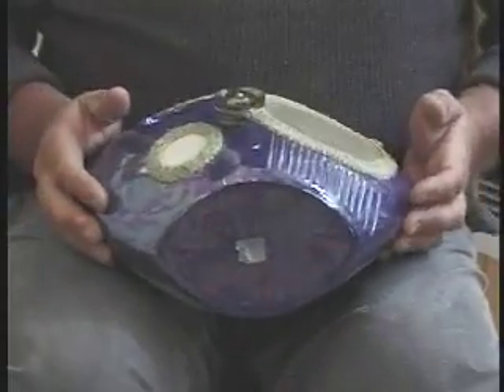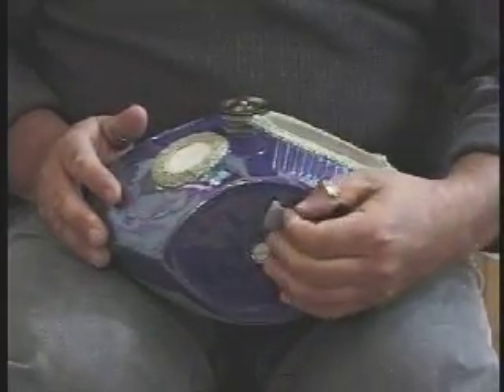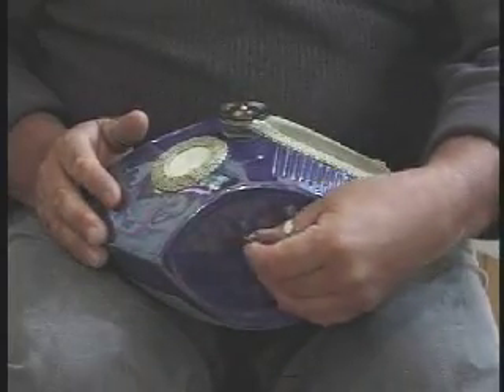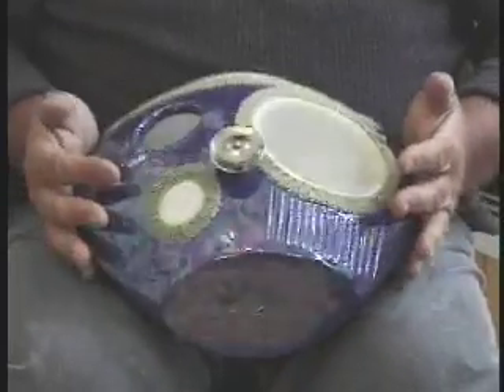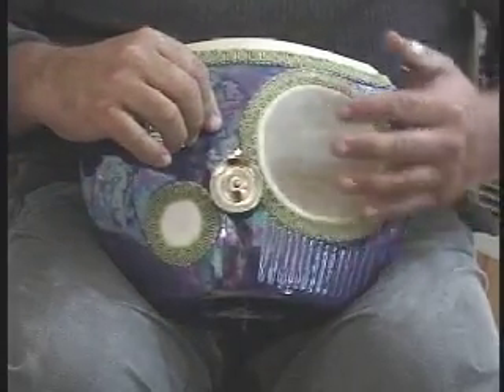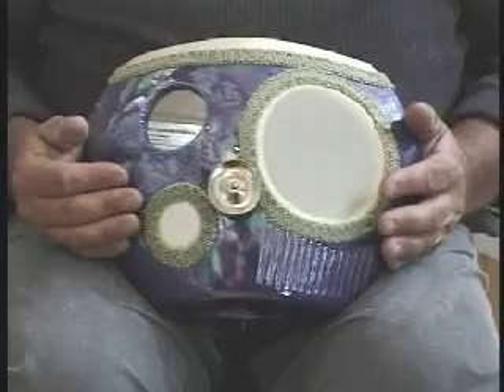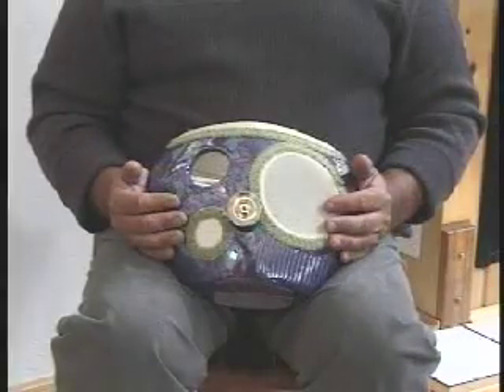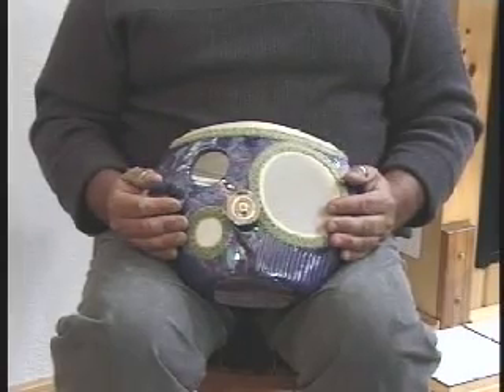On the bottom of the drum we have a hole where a lavalier microphone is inserted into the drum. It's clipped onto the sound portal and faces in this direction. It's a way of amplifying the drum and adding sound effects so that it can be heard in large places.